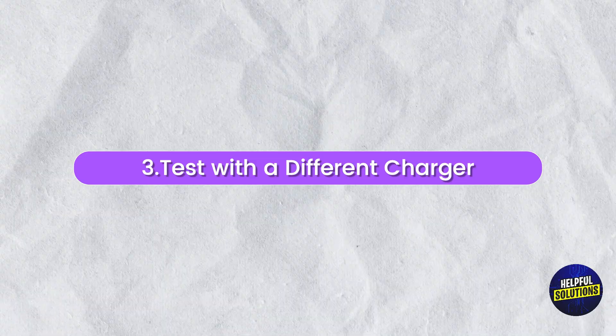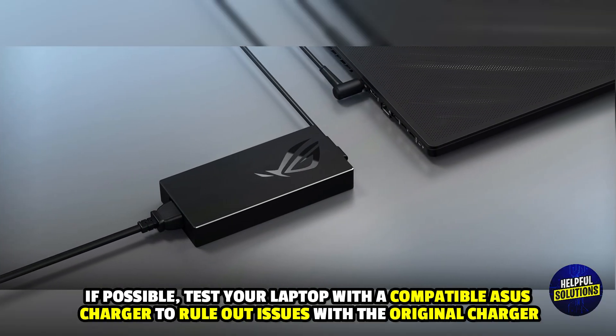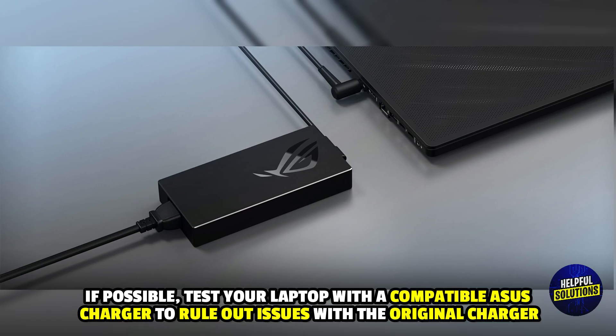3. Test with a different charger. If possible, test your laptop with a compatible Asus charger to rule out issues with the original charger.